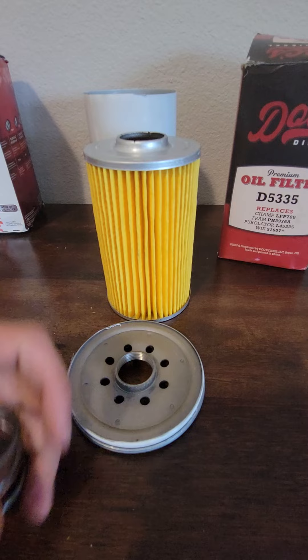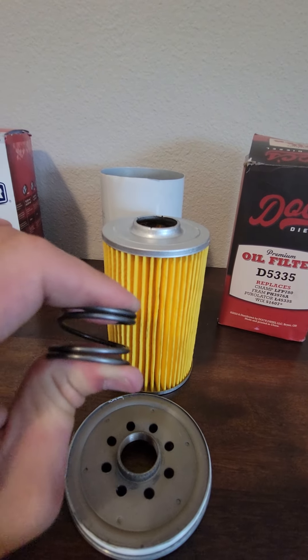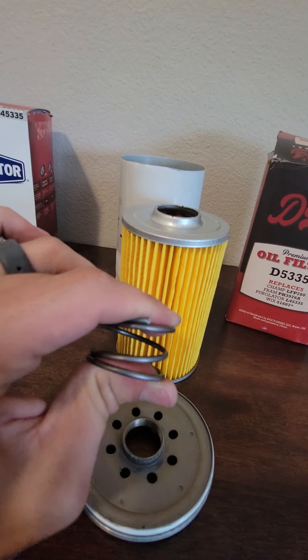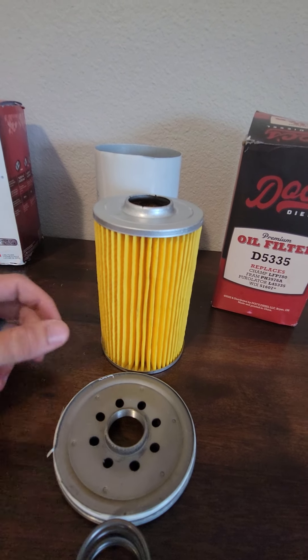Unlike different size holes and stuff like on the Lubrifiner. Going back to the other side, the spring — spring's fine. It is a little bit of a weaker spring, I will admit, but it is still better than a leaf spring. Leaf springs are the devil and they should never be in an oil filter.